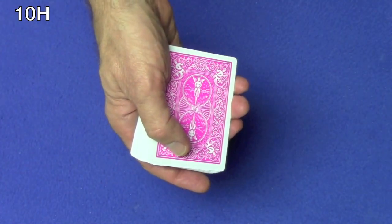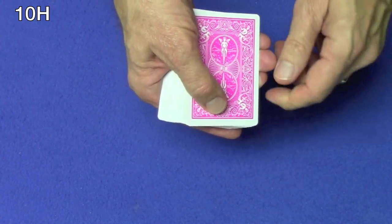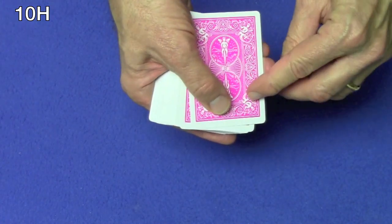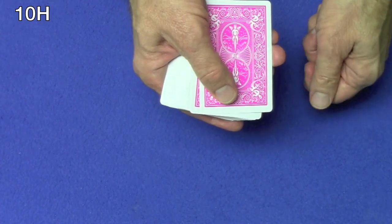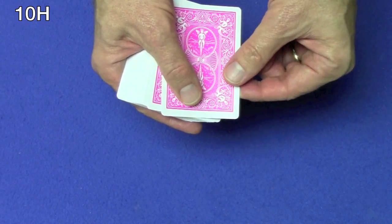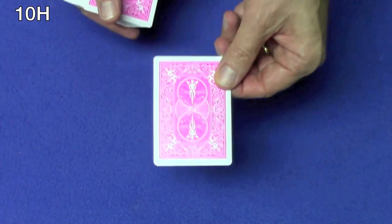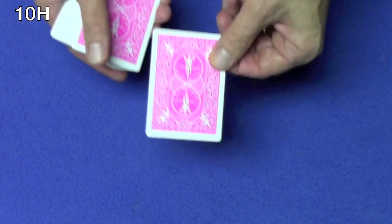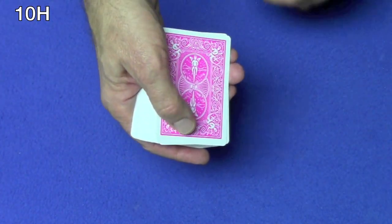Jacks, queens, and kings are worth ten. Aces are worth one. As I flip the cards over, if I say the value and happen to turn over a card that matches that value, that will be considered a match and I'll move on to the next pile. If I count down all the way from ten down to one and do not match any cards, then I'm going to set another card down on top and cap the pile. After I'm done with the four piles, that'll help us find your card.